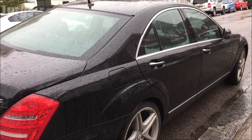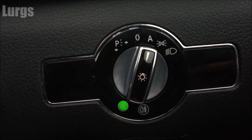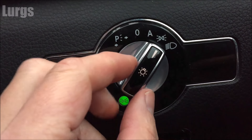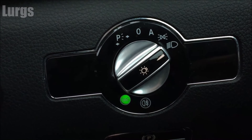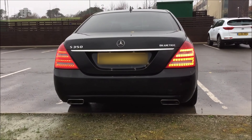First, let's get into the driver's seat. At the moment the headlights are on auto — you cannot put the fog lights on when it's on auto, so you need to flick it round to the manual headlights. This is what it looks like from the back, so you've just got the rear lights on.